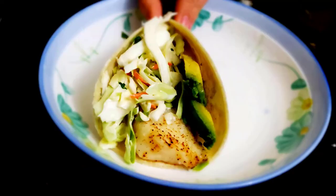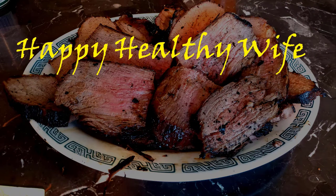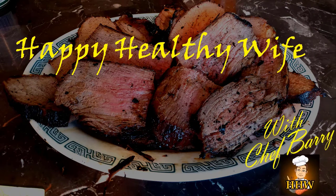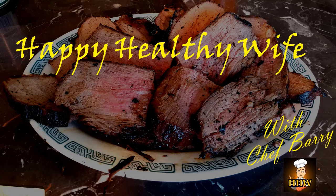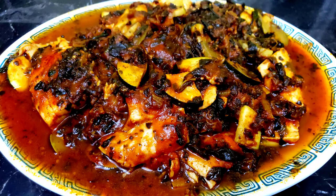It's time for another hot dish from Happy Healthy Wise, with Daddy! Looking to spice up your life? Try this no-gills fish dish.